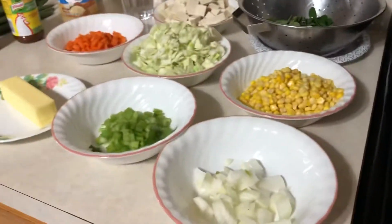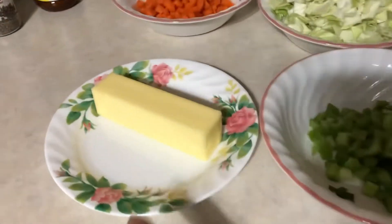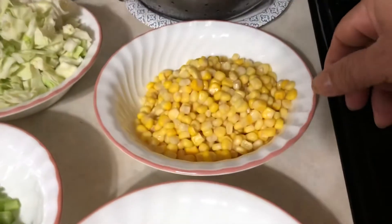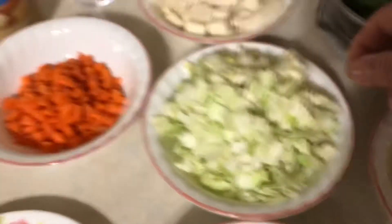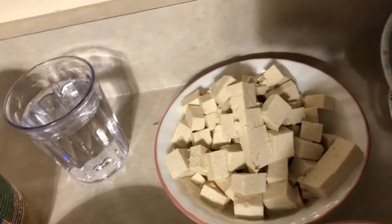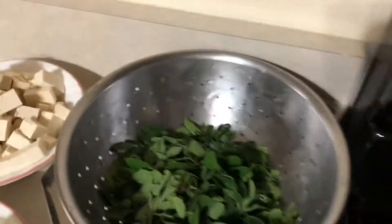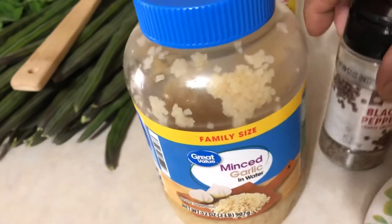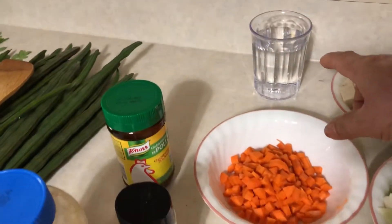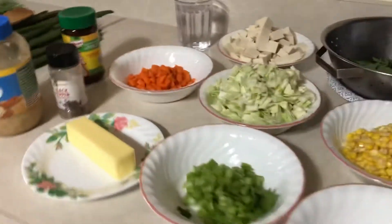These are our ingredients: butter, diced celery, diced onion, corn kernel, diced cabbage, diced carrots, cubed tofu, malunggay leaves, garlic, black pepper, chicken bouillon, and two cups of water.